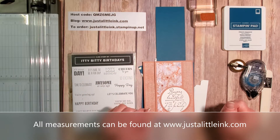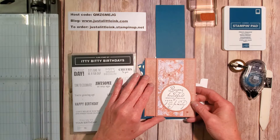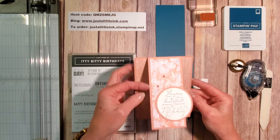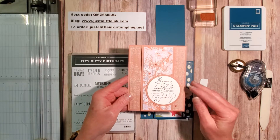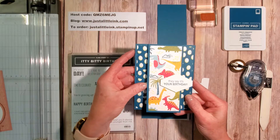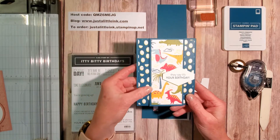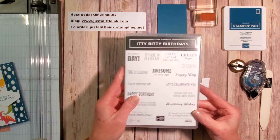Hello again, it's Amy with Just a Little Ink here to share another fun and quick Funfold card. I saw a card on Patti Bennett's website — I'll show the link on my blog along with all of the measurements. I came up with this, which is a much more simplified version. It's neat because it opens up hinging in the center and uses a lot less paper — a great way to use some Designer Series paper. This one uses the Dino Roar Designer Series paper and the Itty Bitty Birthdays stamp set. Let's begin!